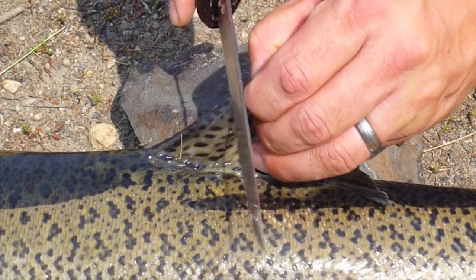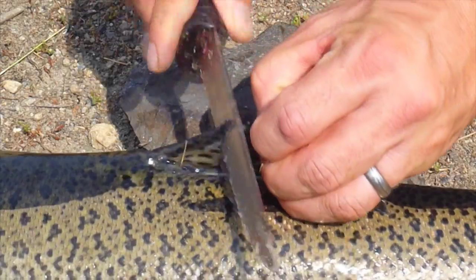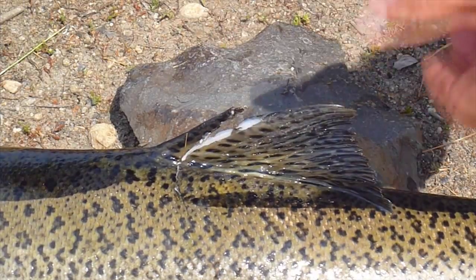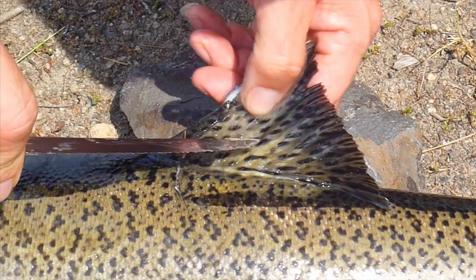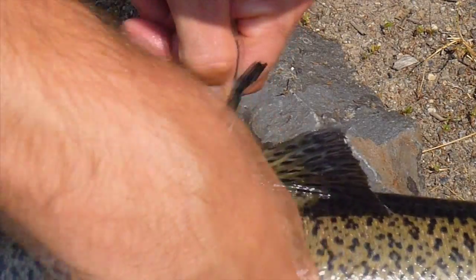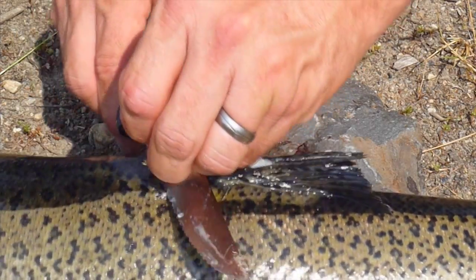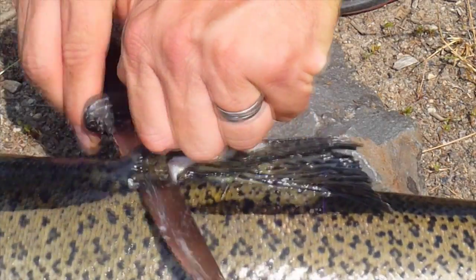You make a cut down, go all the way down, go deep. Then you count back five more fin rays and make another incision down. For demonstration purposes I'm going to remove the first two fin rays, although it's very easy to cut yourself doing this, so once you get the hang of it I wouldn't recommend doing it.